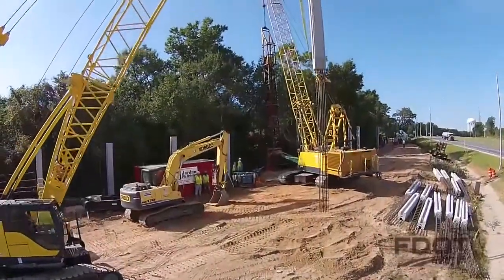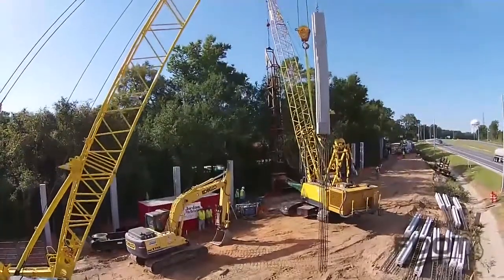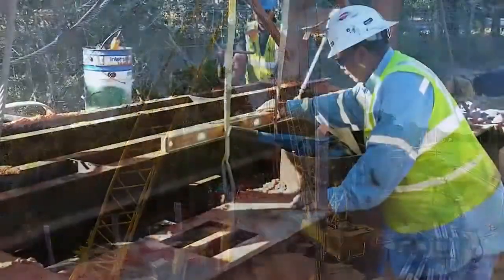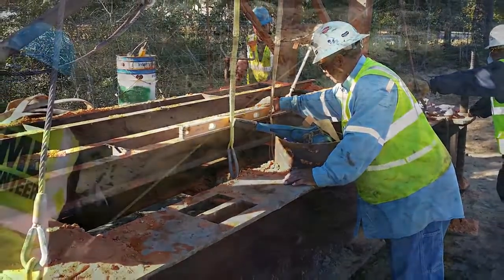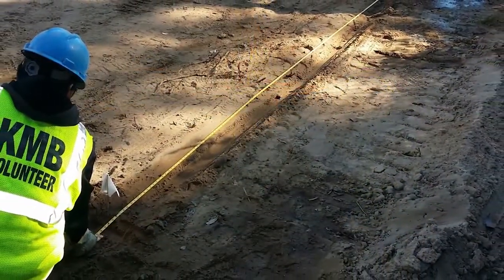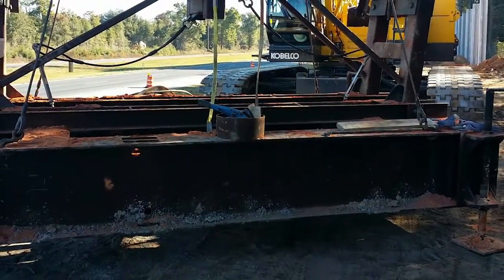The first step is clearing the ground and grading it to the proposed topography. Templates are then set with careful attention paid to their alignment and elevation. The templates are custom-made for the posts that will be installed. Once the templates are in place, they are survey verified.